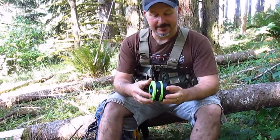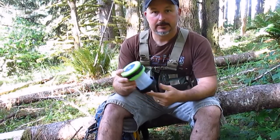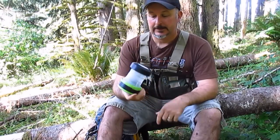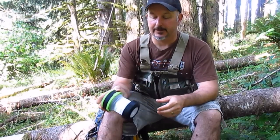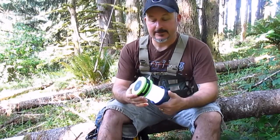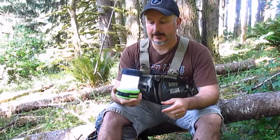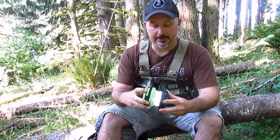How it basically works is when it opens up it turns into lantern mode. The bottom has an LED — you can use it as a spotlight. For this little guy it's pretty bright. It's daytime here so I didn't turn it on, but it's got two modes. It's not going to show up very well in the daytime, but I did take it out last night in the pitch black and it lights up a pretty good circle.